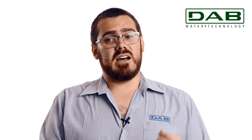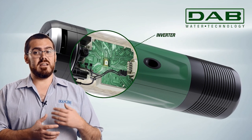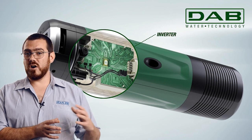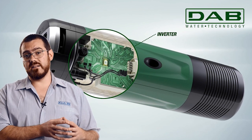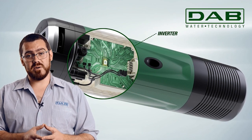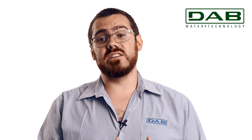The EasyBox Diver also integrates an inverter, a feature that enables dynamic adjustment of water pressure in response to actual demand. This means I'm only using the power required to open a single tap if that is all that is required by the pump. This ingenious adaptation optimizes both performance and energy consumption.